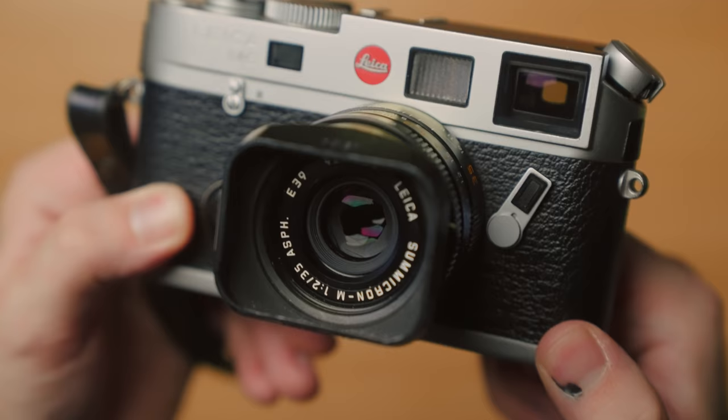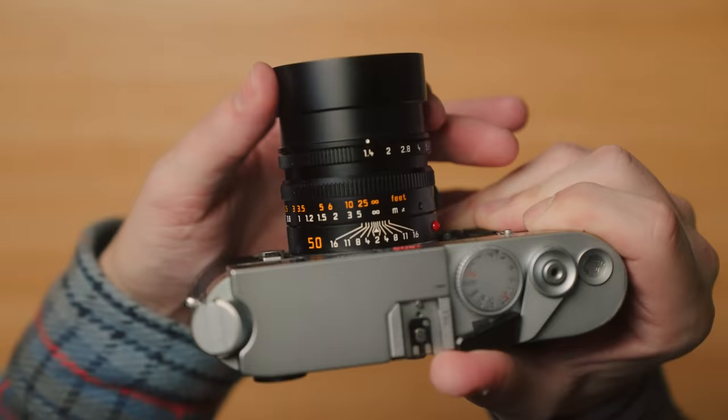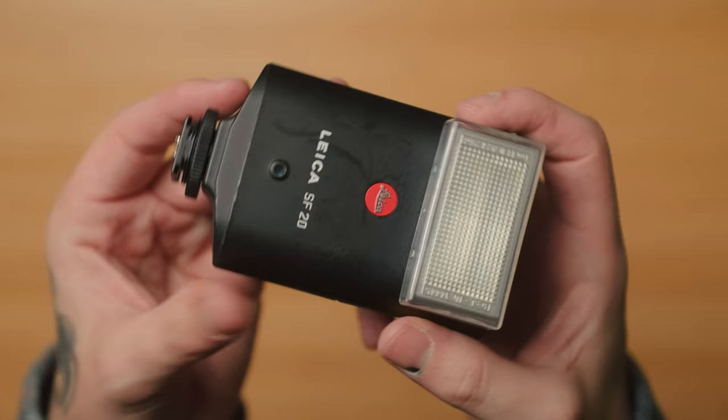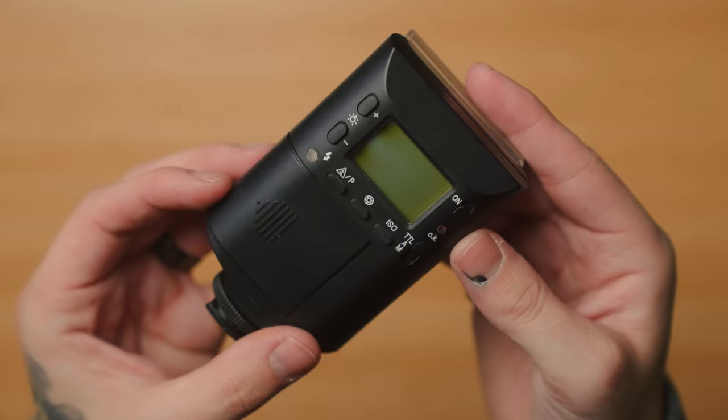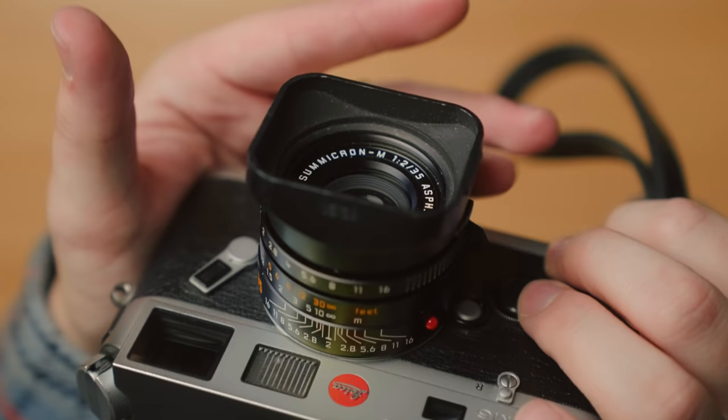I have two lenses for it: the 35 Summicron Aspherical and the 50 Summilux Aspherical — essentially the perfect lenses for each focal length in my opinion. The 35 Summicron is compact, super sharp, just everything I would want in a 35. The 50 Summilux is pretty much everything I'd want in a 50 as well. I finally bought it and I'm wishing I did sooner. Anytime I need flash, I have the SF20 from Leica for my M6 TTL, giving me full TTL metering — I treat it like a point and shoot, set aperture between f5.6 and f11, flash to TTL, zone focus, and there you go.